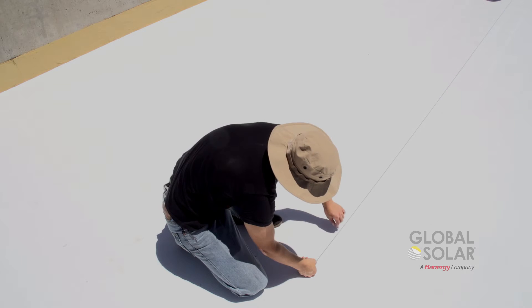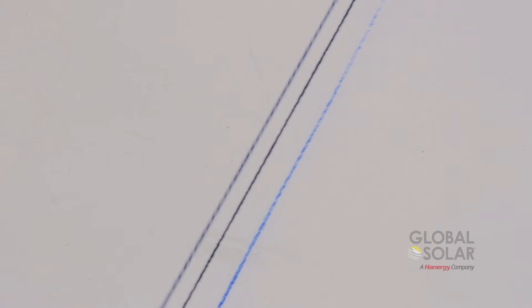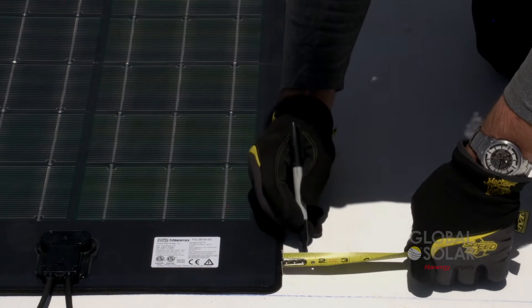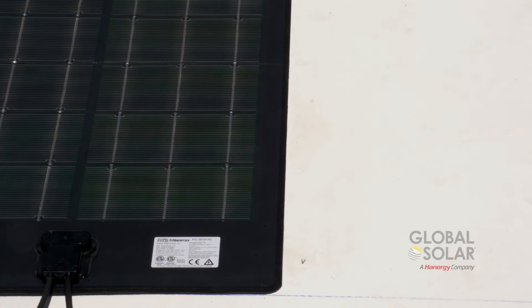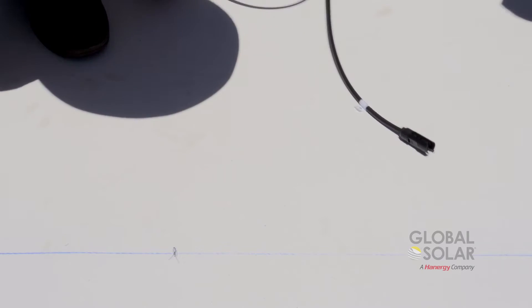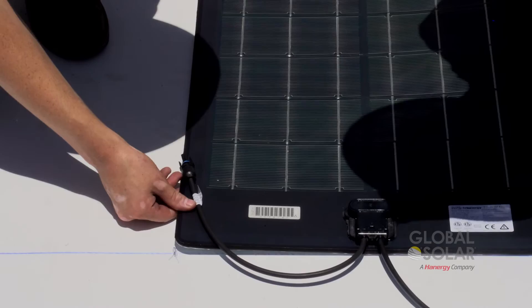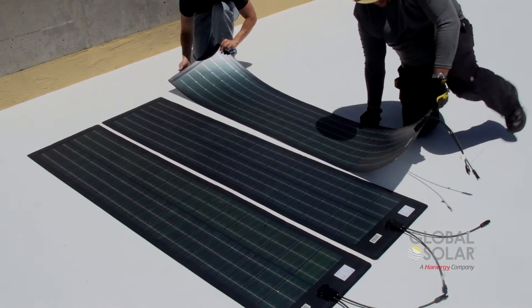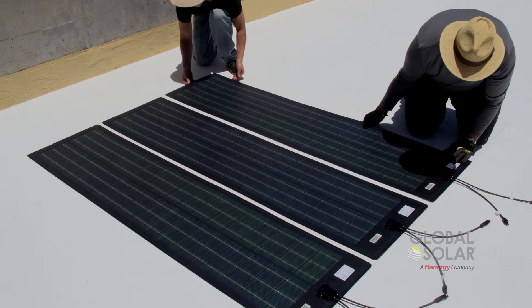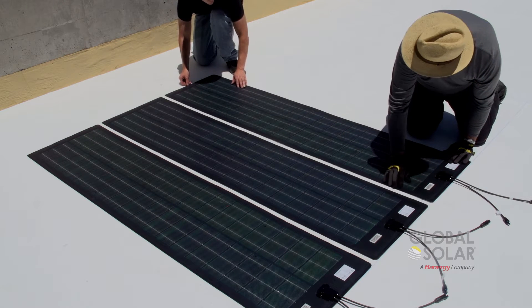Next, mark off the planned locations in order to keep the installed modules looking straight and professional. Lay the module out in its proposed location to check alignment, making sure that the modules are at least ½ inch apart and that the length of the module runs down the roof slope. Modules should not be installed perpendicular to the roof slope.